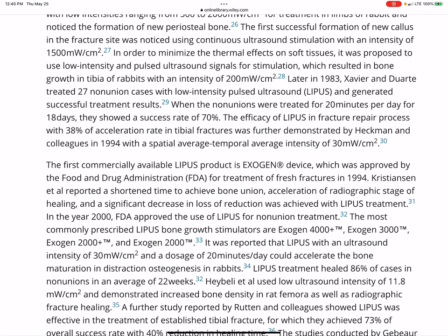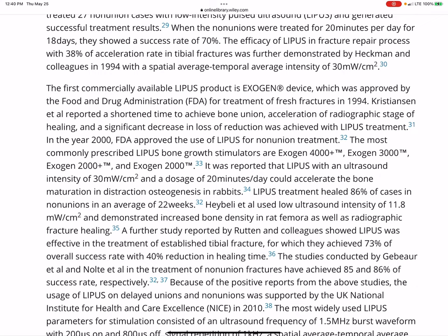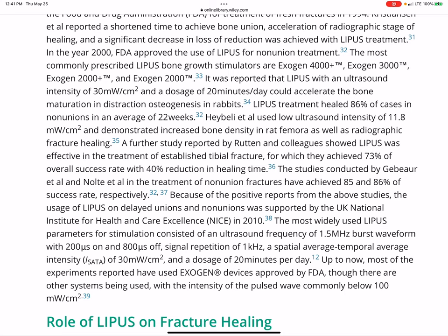They used an average intensity of 30 mW/cm² and 20 minutes a day. Here's an actual device — the Exogen. I told you about this device; I have a whole video about it, I'll try to link it. So guys, I think that if LIPUS can help stimulate bone growth, muscle, and nerve, I say why not tooth growth? Hopefully you guys have seen my video about the guy who grew rabbit teeth and even grew human teeth with this technology.